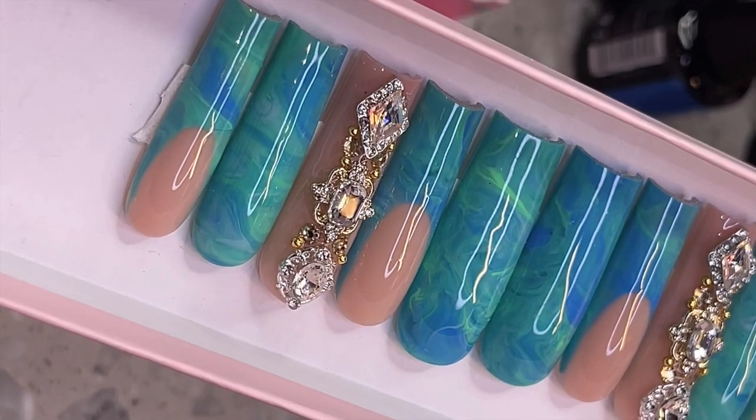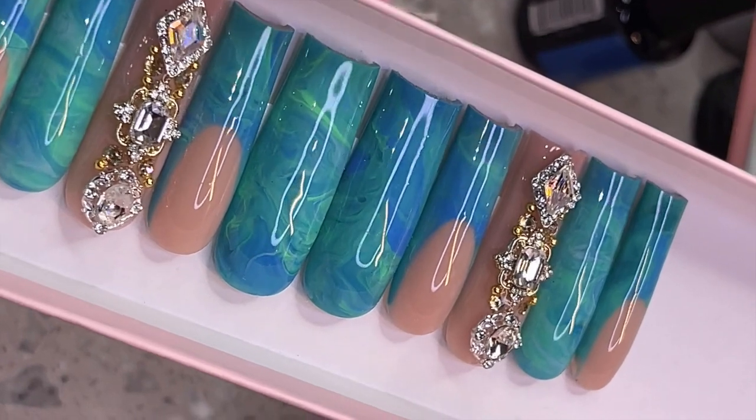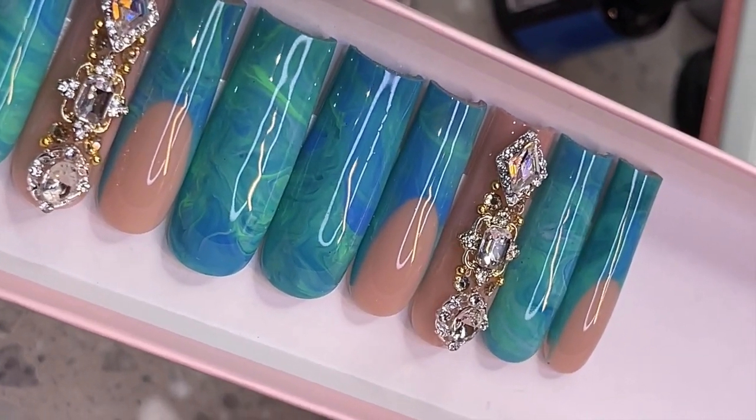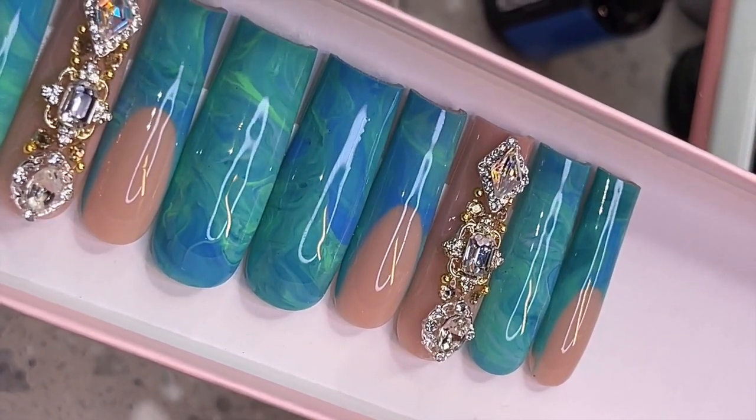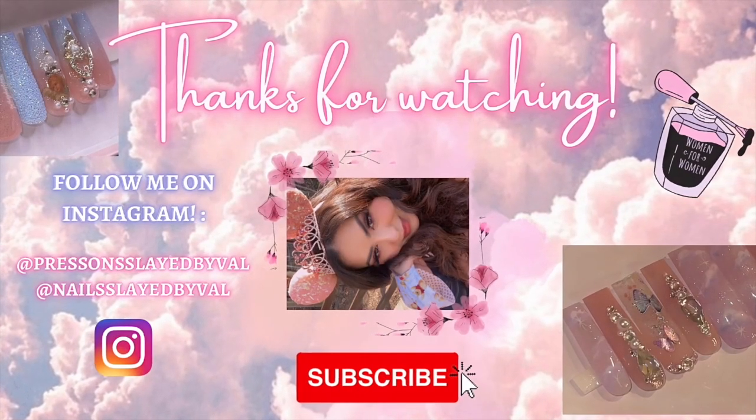And this is the final result! I really hope you guys enjoyed this video. If you did, please don't forget to leave a like and subscribe to my channel if you haven't already. I'll see you in the next one — bye!